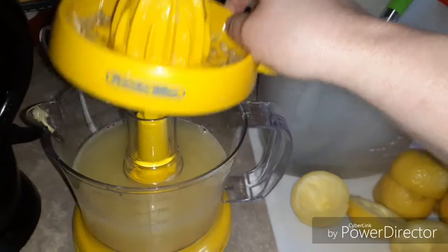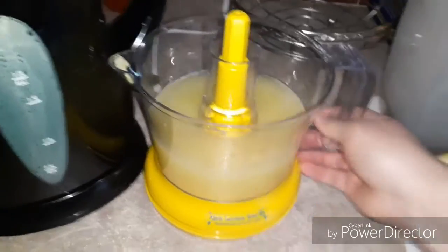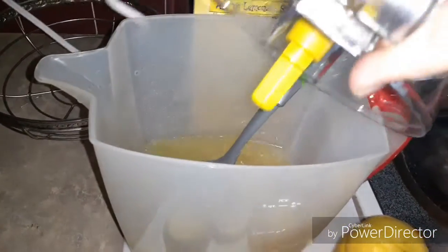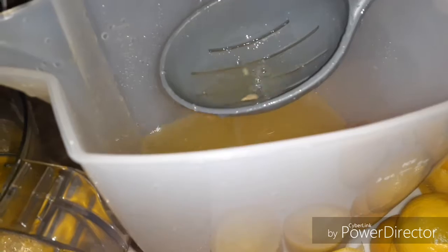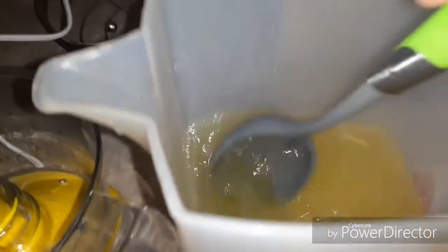I'm holding my phone so the quality probably won't be great. I tried to get the lid off with one hand — I stopped the video to do that. Since I can't manage it easily, we're just going to pour it in while it's plugged in. I don't think any seeds got in there. There is a little bit of pulp and maybe some seeds, but there's always going to be something.